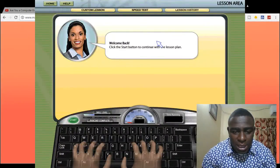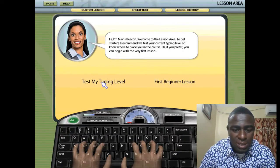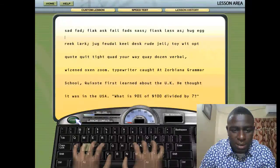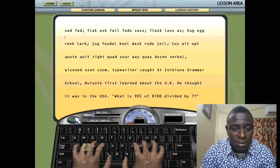When you go to Take a Lesson, it shows you exactly how to position your fingers on the keyboard. You have two options: you can test your typing level or begin a lesson. I'm going to go into Test My Typing Level — I'll select that and click Start, and let's see how well I can do.